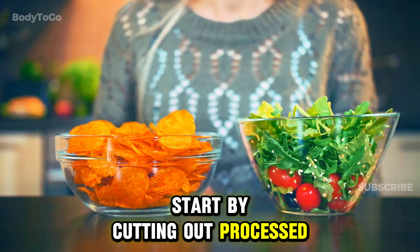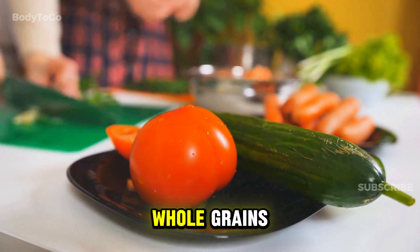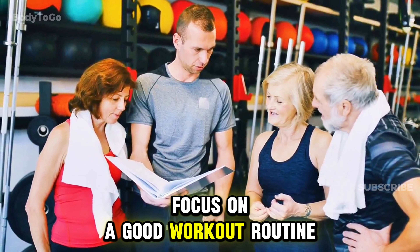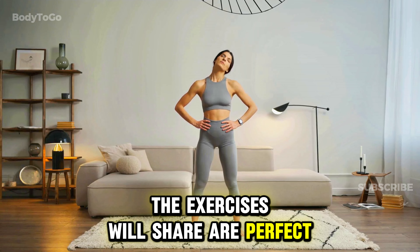Start by cutting out processed foods and sugary snacks, and replace them with whole foods like vegetables, lean meats, and whole grains. Once your diet is in check, the next step is to focus on a good workout routine. If you're new to fitness or haven't worked out in a while, the exercises we'll share are perfect for beginners.